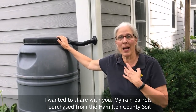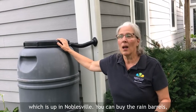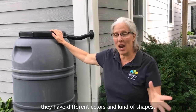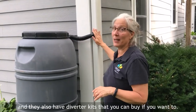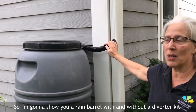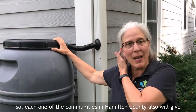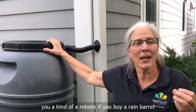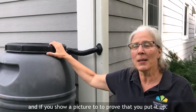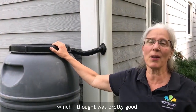My rain barrels I purchased from the Hamilton County Soil and Water Conservation District which is up in Noblesville. You can buy rain barrels — they have different colors and shapes — and they also have diverter kits that you can buy. Each one of the communities in Hamilton County will also give you a rebate if you buy a rain barrel and show a picture to prove that you put it up. So this rain barrel ended up just costing me $25, which I thought was pretty good.